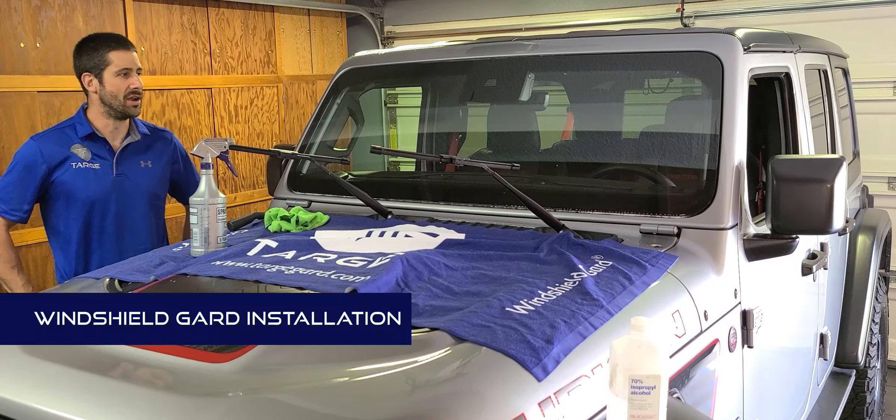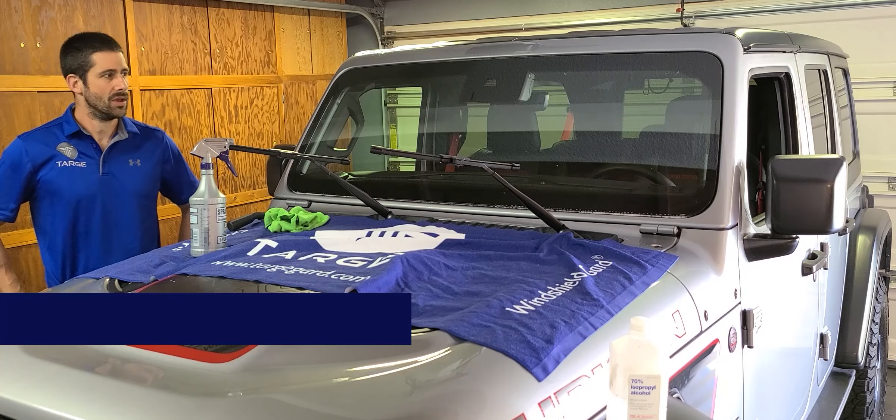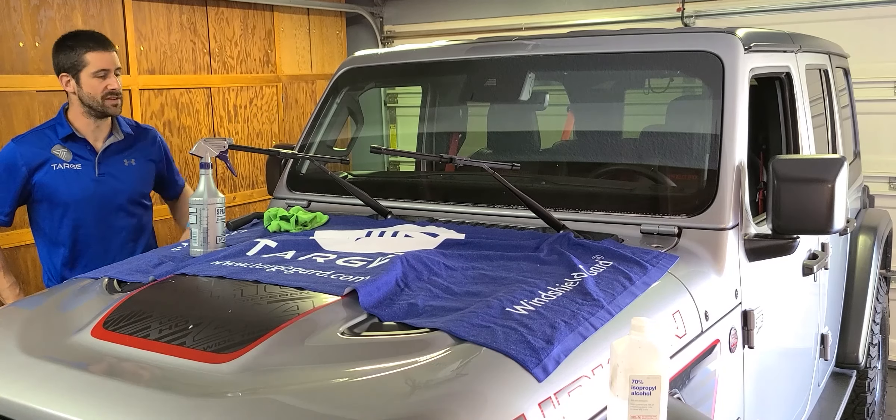We'll be demonstrating the install on a Wrangler today of the Targe Windshield Guard Kit. The kit is pre-shaped and pre-molded to fit the windshield on this vehicle.